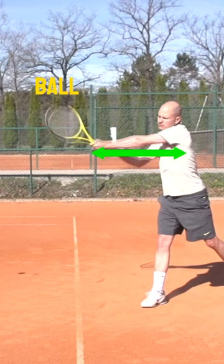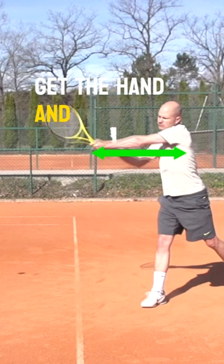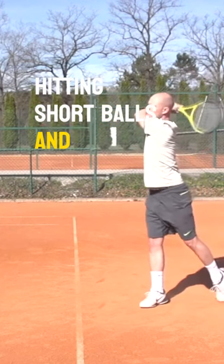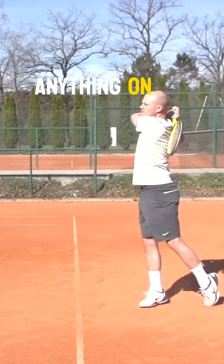That means I swung out to the target and that ball will penetrate the court. A lot of players never get the hand and the elbows away from the body, and then you end up hitting short balls and not really getting anything on your shots.